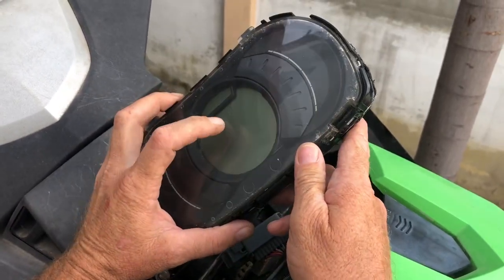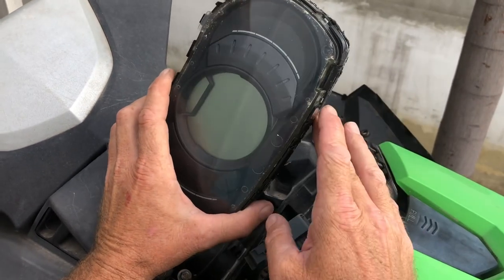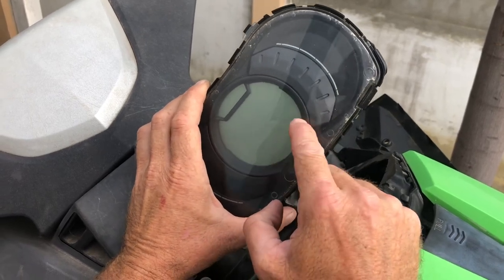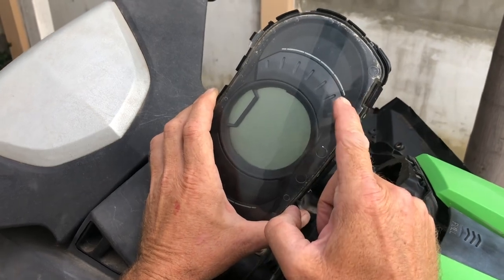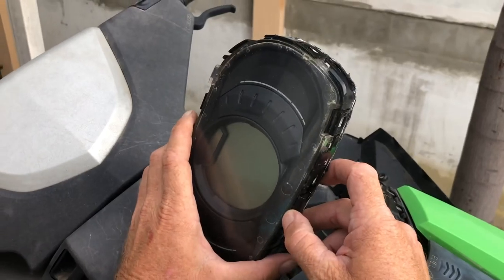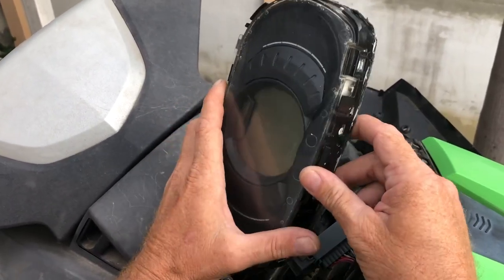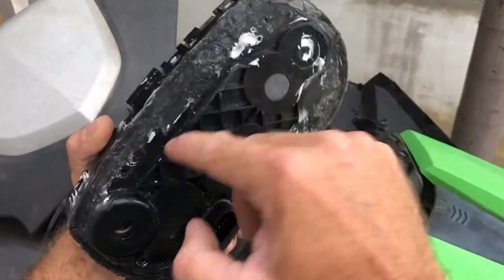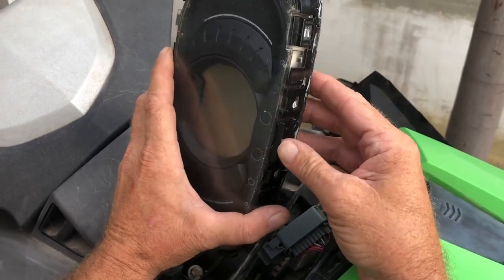Now we're going to replace the front and the back film of the glass — not only the front like everybody does, but also the back film. Because when it's sunburned that much and totally brown, for sure your back film is also broken. So I'm going to show you how it works: how to open up the whole display from the circuit board. The only hard thing to do is open this one with the Dremel — just cut it open. That's the only thing that takes time; the other things are quite basic.